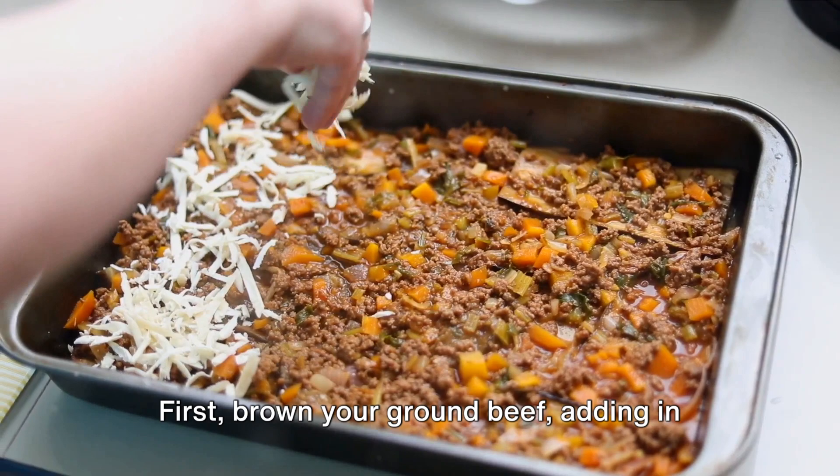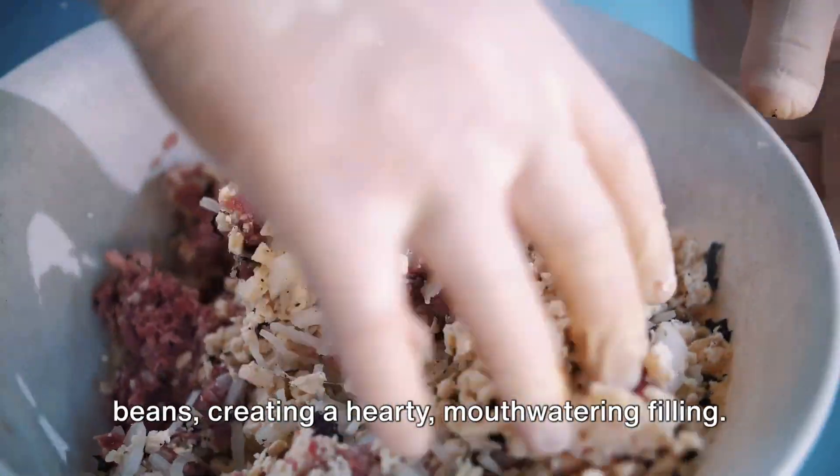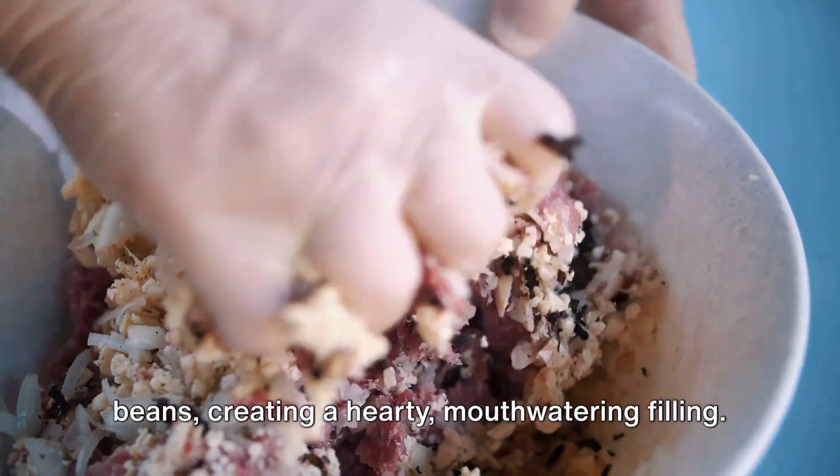First, brown your ground beef, adding in your chosen spices for a burst of flavor. Once it's cooked through, mix in your beans, creating a hearty, mouth-watering filling.